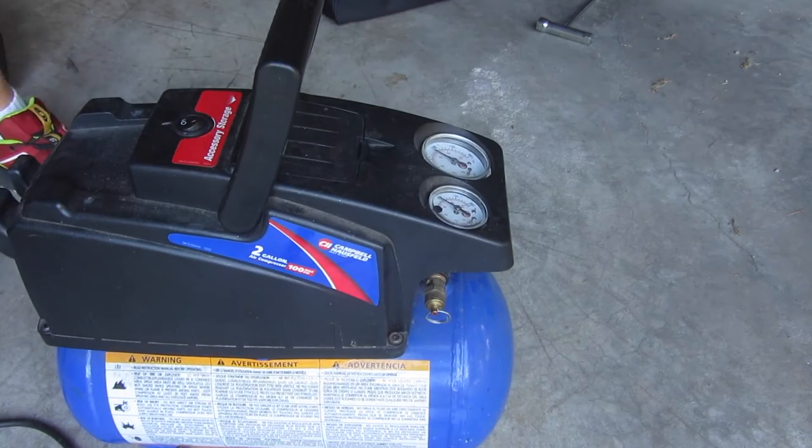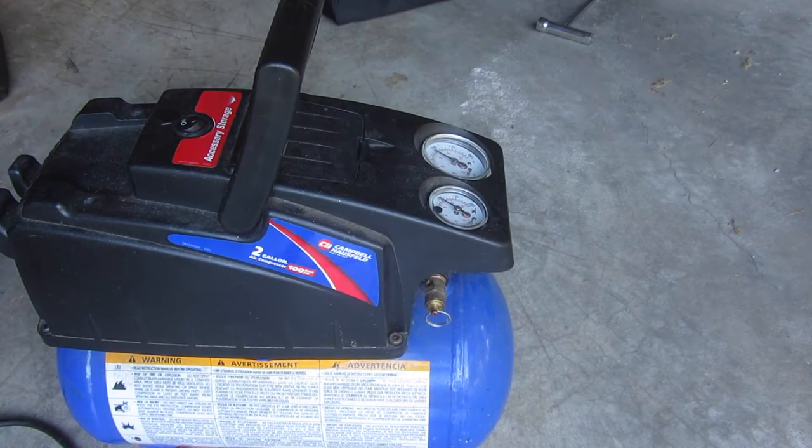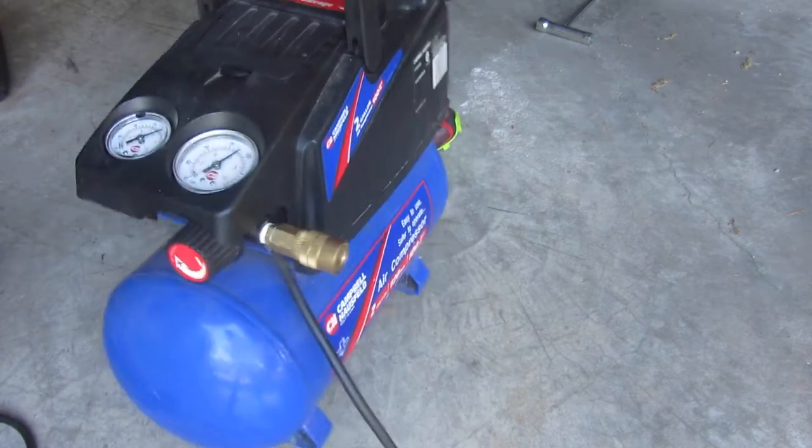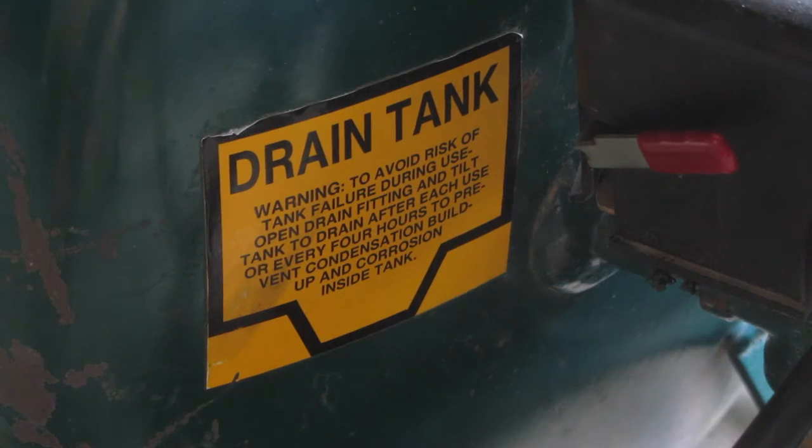I drained this one probably a month or two ago so it shouldn't be too bad, but if you haven't done it in a long time there could be a lot of water in there. You don't want that because it can rust. The water builds up because of the pressure inside and then it can rust, and in theory it could explode.